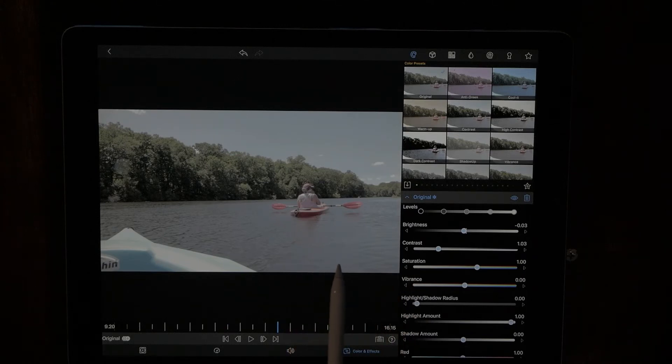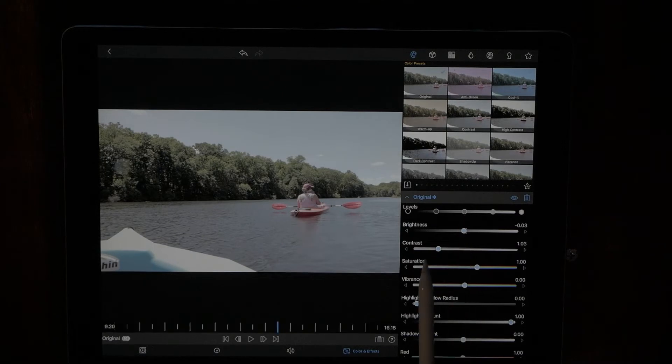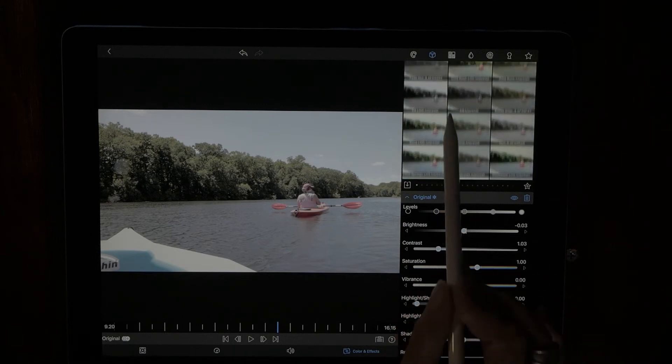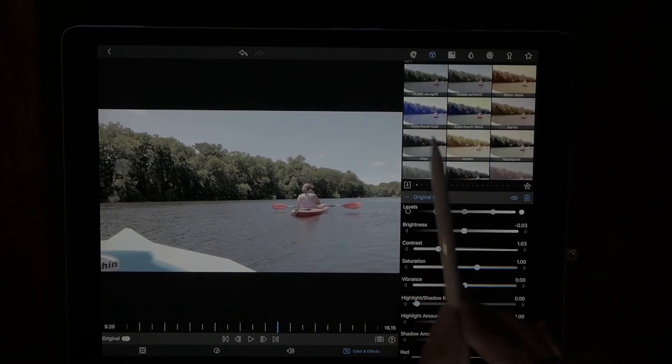First I want to darken the shadows a little and work with the highlights. There's a bar up here called Levels — by dragging the left handle you sharpen the shadows, and on the right side you work with your highlights. That looks better. The middle handle tweaks your midtones. Okay, that looks good. Now let's go over to the LUTs section — the LUTs are stored right there, and these are all the different LUTs I've put into LumaFusion myself.